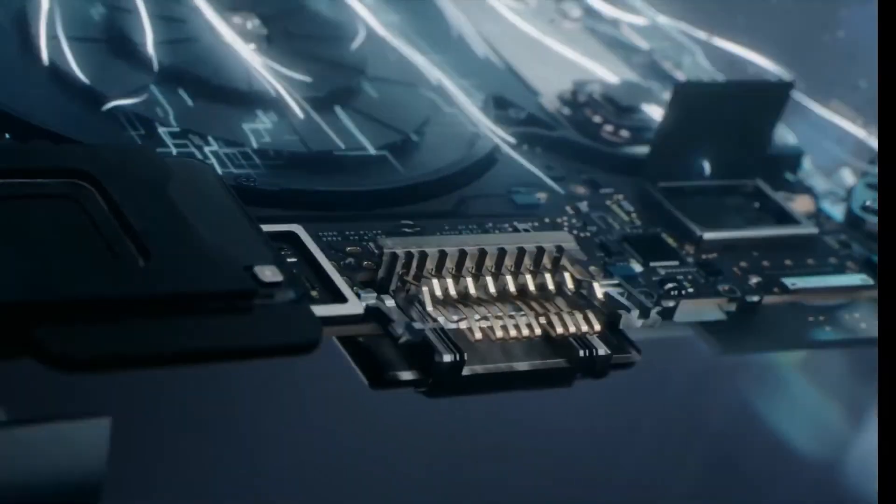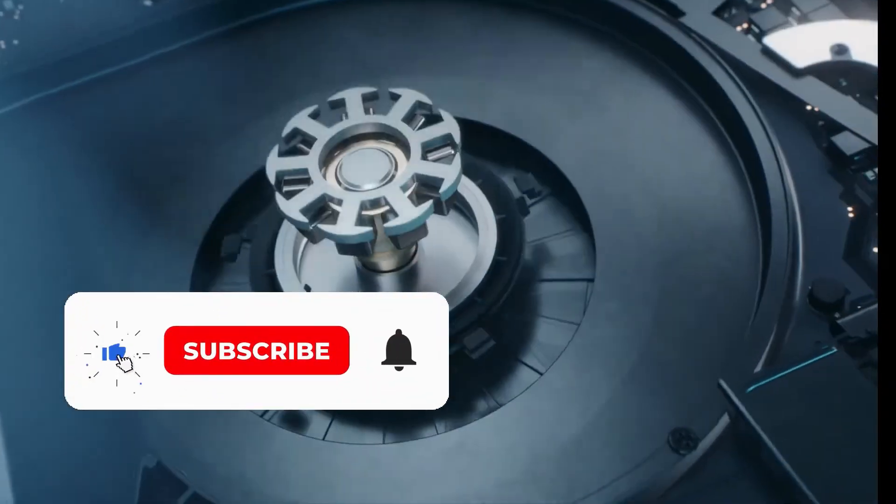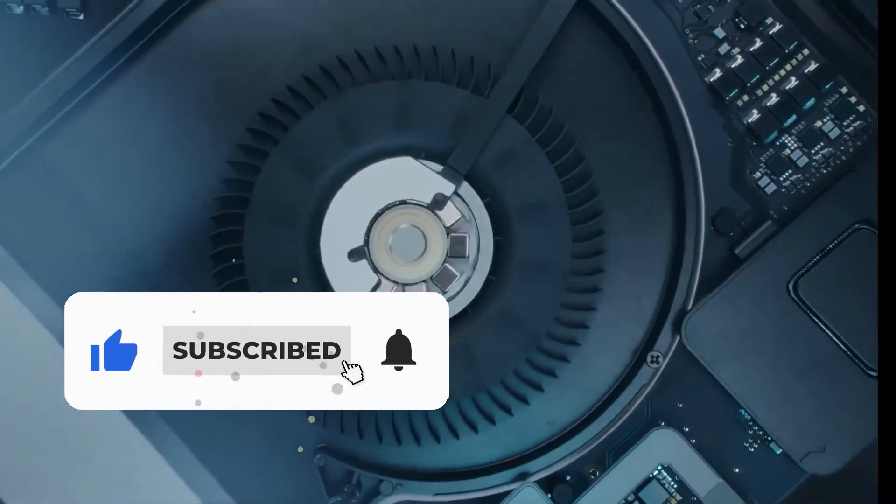If you want to make a video, please comment below. We will see you in the next video.